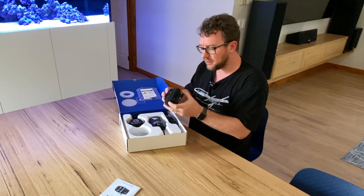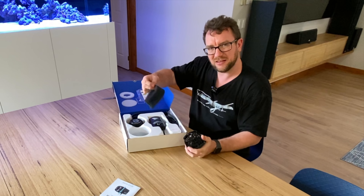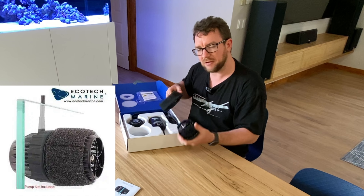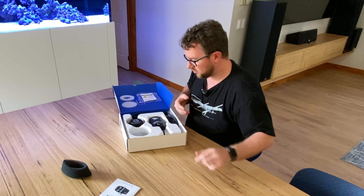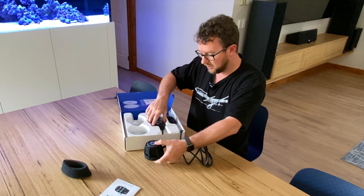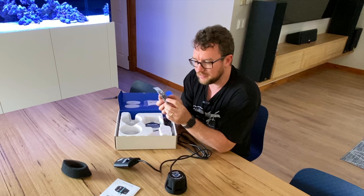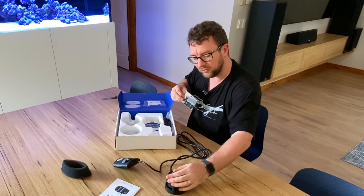Let's pull the wet side out — it does come a bit squashed up but it doesn't matter. The little foam guards — I tend not to run these as I find they just get clogged up with detritus quickly, but if you're putting something delicate in the tank or acclimating to the MP60s they can be handy. Here's the wet side itself, and here's the dry side with a decent length of cable. Keep that well away from the wet side for the time being. And here's our Quiet Drive controller.